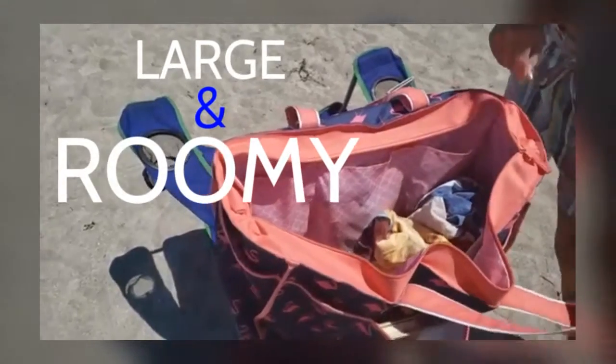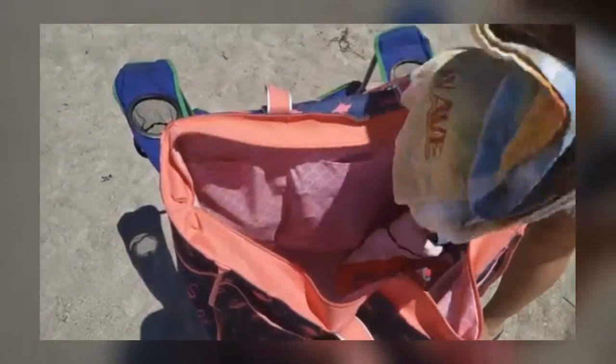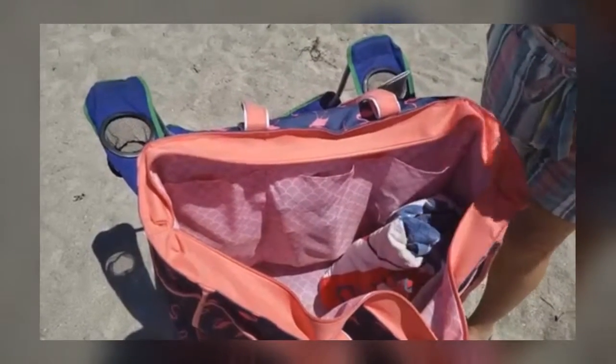Our beach chair bag is large and roomy. You can keep anywhere from four to five standard beach towels plus all your essentials that you need for the day.